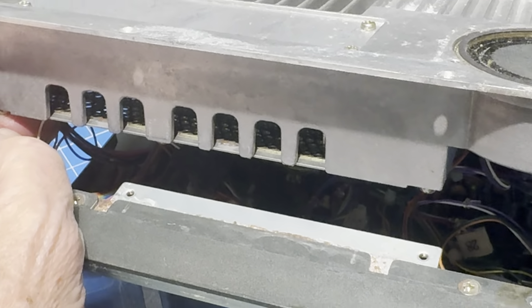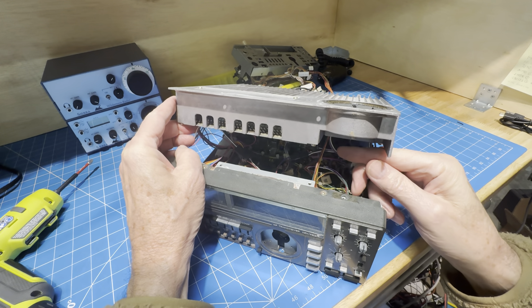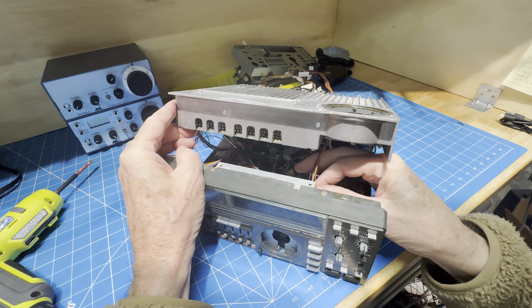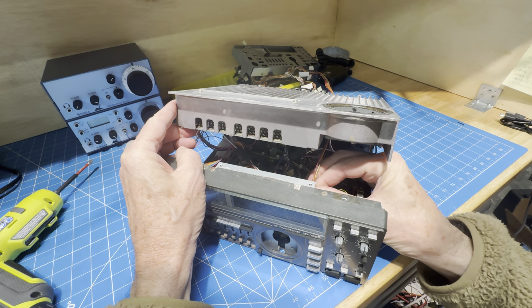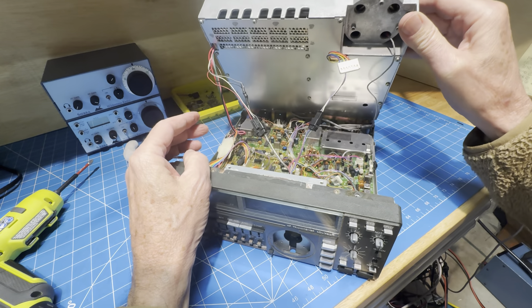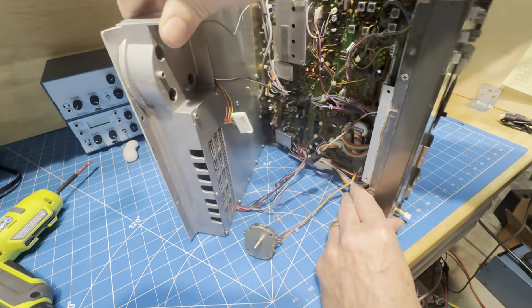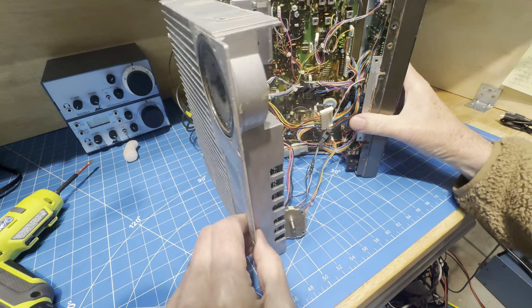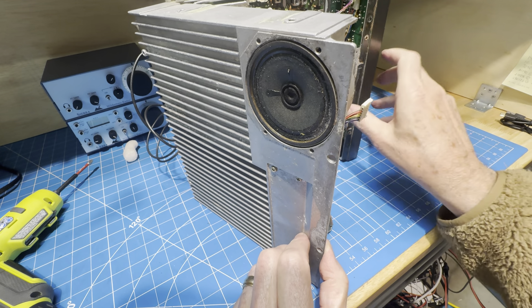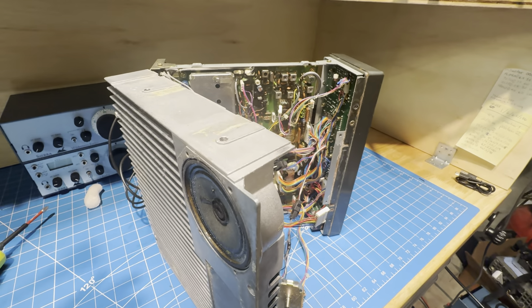When you first start to lift the heatsink that holds the power amp, the first thing that happens is J9 gets tight. So you have to pull out J9. That gives you a bit more access. The question will be whether having J9 out is enough to get the HACO in there.